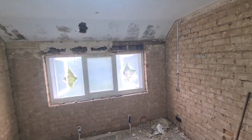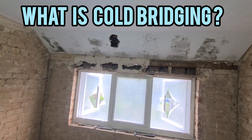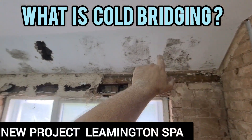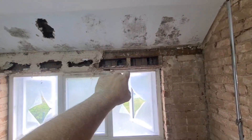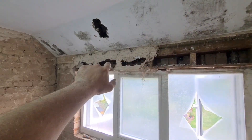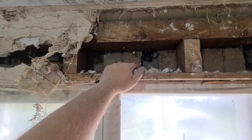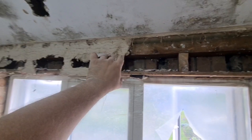Hi guys, it's Stu again here, SD Roberts Plastering and Wall Insulation, Coventry and Warwickshire. A new project today in Leamington Spa — black spot mold and cold bridging issues across the top of the ceiling and also along the top of the window header. The reason being is there's no insulation between the timbers inside this timber header section.